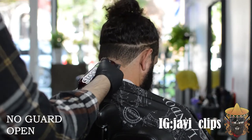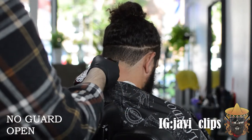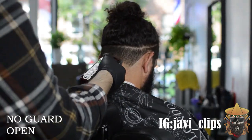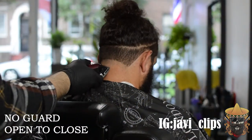Usually when I start blending everything, just because this is a tape up, I really love using my corners during this part. Right here I'm just making sure everything is clean as no guard open, and then this is when I start using my corners.